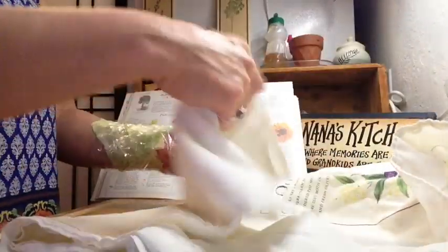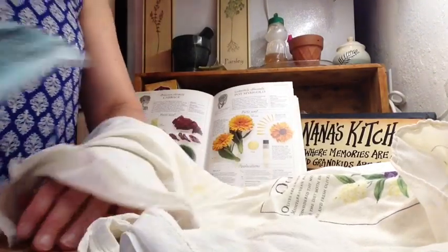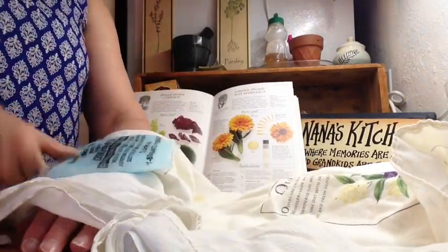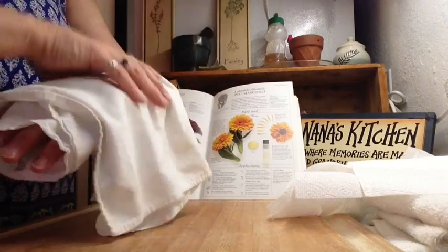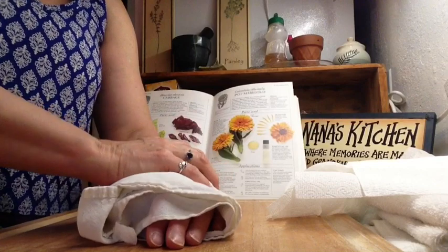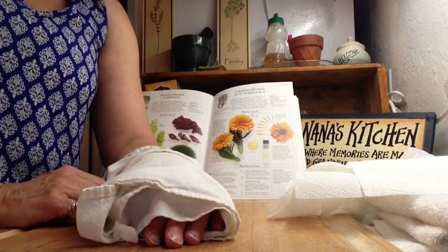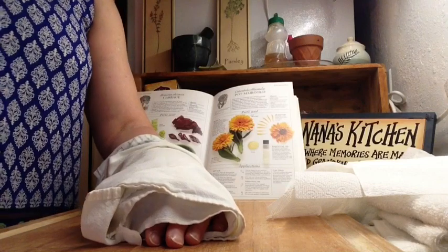Or you can add a thin layer of towel and then a cold pack on top of that, then wrap this around and let it rest that way for about 10 to 15 minutes. So that's how you would do the use of cabbage leaves.